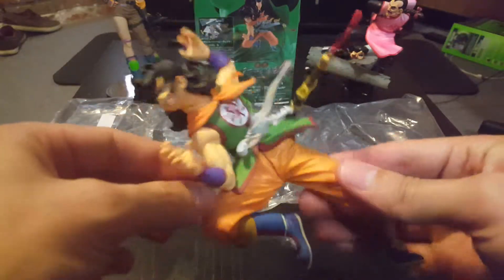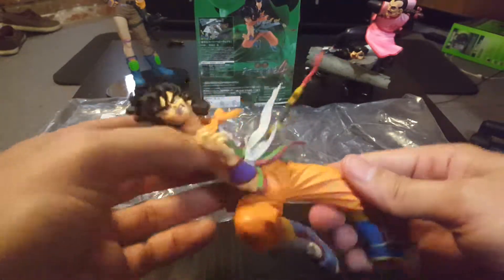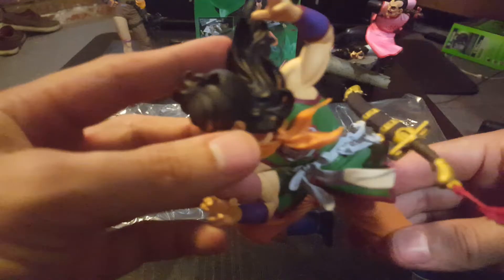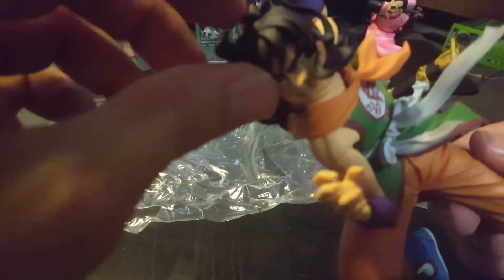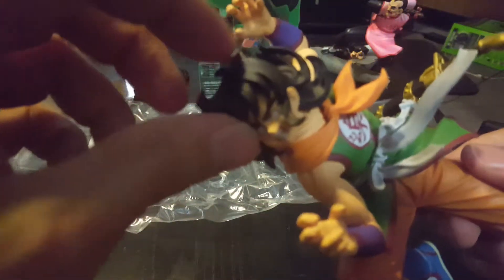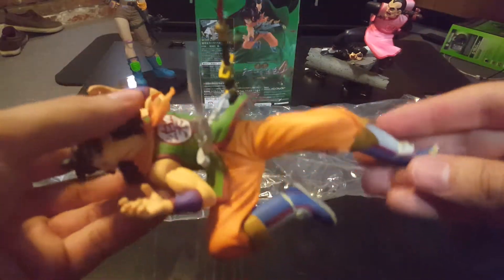They did really well with the details of his muscles and a pretty good job with his hair. I thought I saw something wrong but it was just a notch sticking up — I thought it was excess material but it's actually just his hair sticking up, because everybody's hair does that in Dragon Ball.